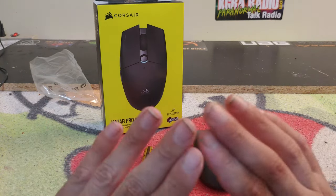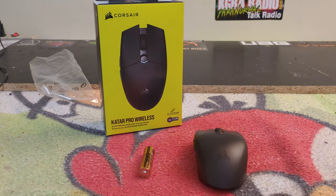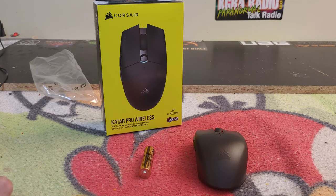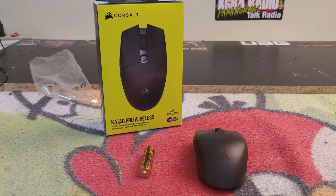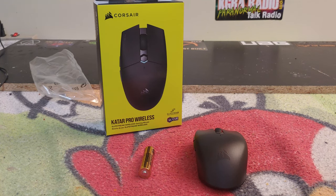I want to give a big rock and roll shout out to Andrew Williams from Corsair — call sign Holiday — and a big rock and roll shout out to Justin Okpina — call sign Jester. Thank you guys so much for sending this out to the studio.